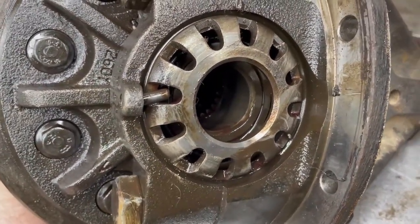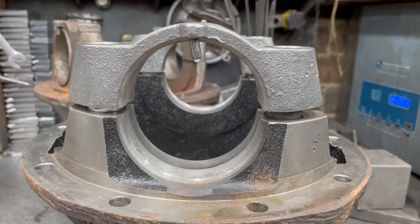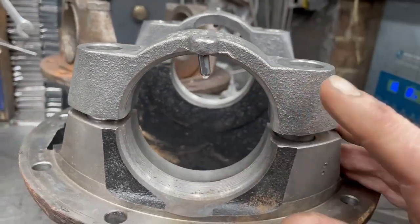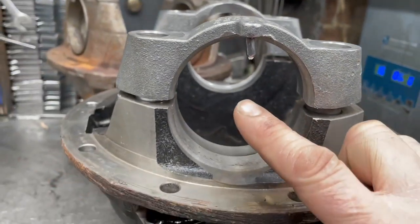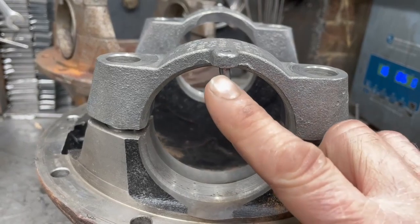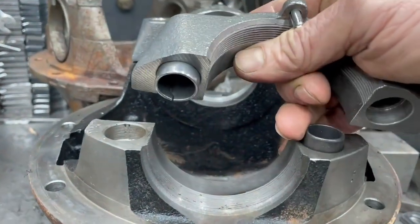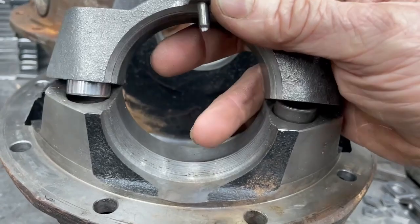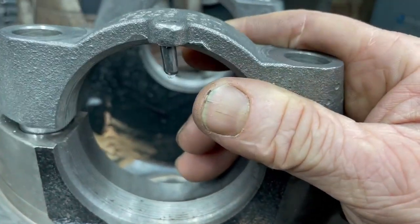On the TD5 110 Puma rear differentials — the short nose diff — the casing caps: there are two types of casing. When they changed and decided they were going to put this pin in, which bends or snaps or breaks off, they found one of the problems was the carrier cap, when bolted down, was moving about and causing this pin to shear. So their idea — instead of redesigning this and putting a proper locking ear in — was to put these locking collets in. This does make the case quite a bit stronger, but if you have an uncolleted earlier type, they're even weaker still.